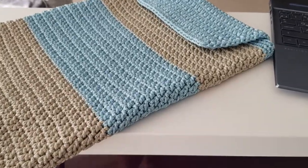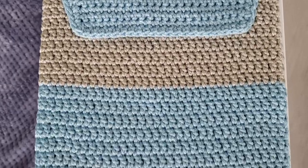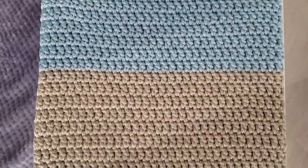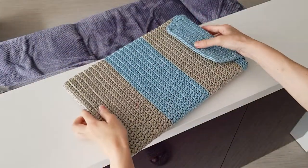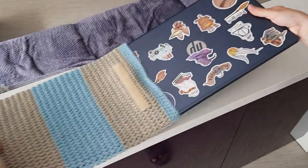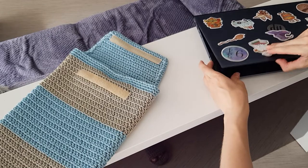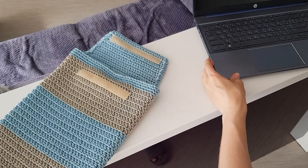Hello everyone! Let me introduce you to my new class where you will learn how to crochet a cover for your laptop using polyester core. Crocheting the cover, we will only use basic crochet stitches such as chain stitch, single crochet, and double crochet, which I'll also teach you and show with all details. Therefore, this class is quite good for beginners.